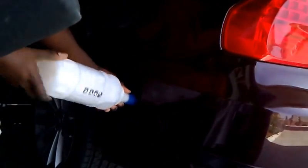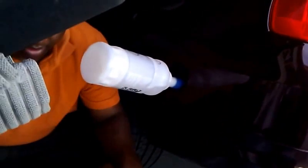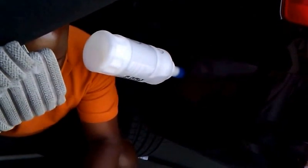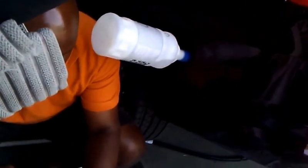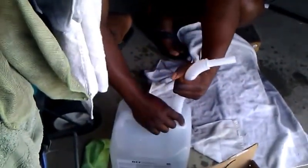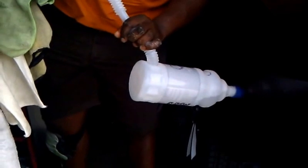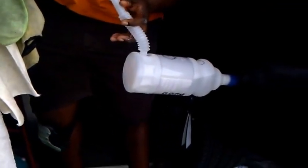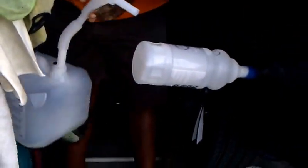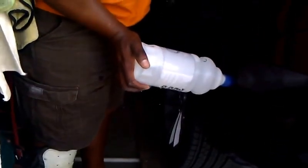We get our bottle back, screw it on, and leave it on there. Then we get our DEF fluid again and put that down. Now I'm filling up the smaller plastic tank — this one will take about one bottle, it doesn't take really much. There we go, bubbles are coming out.